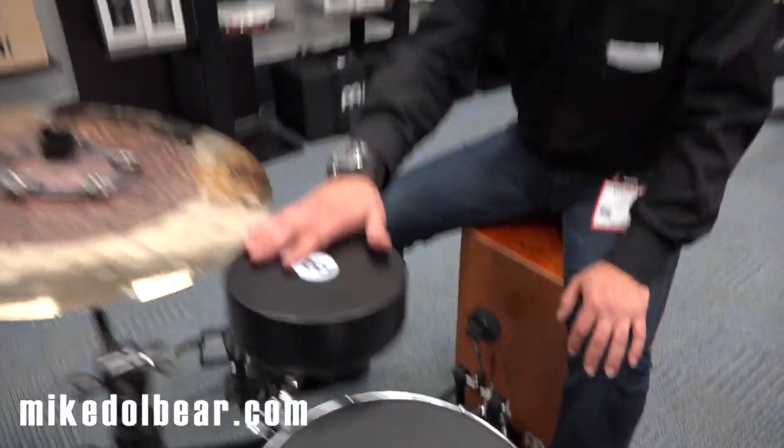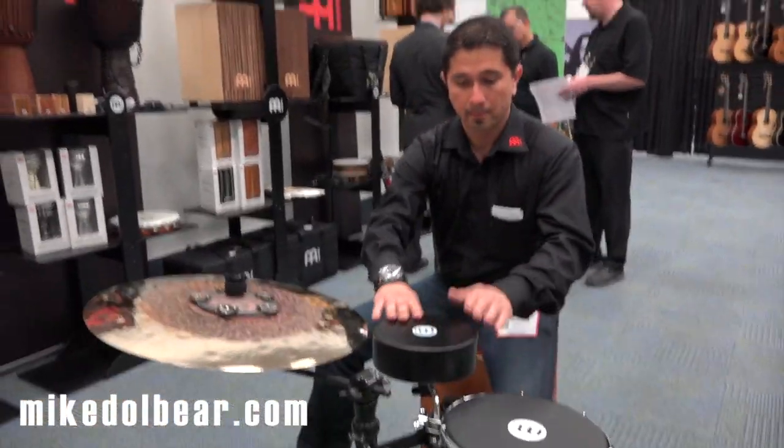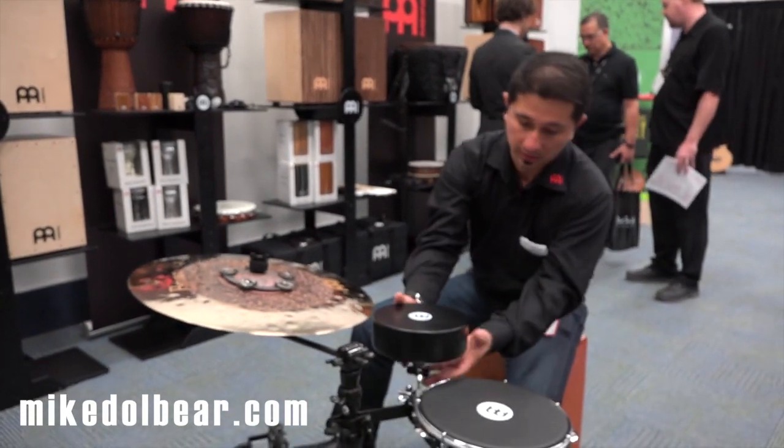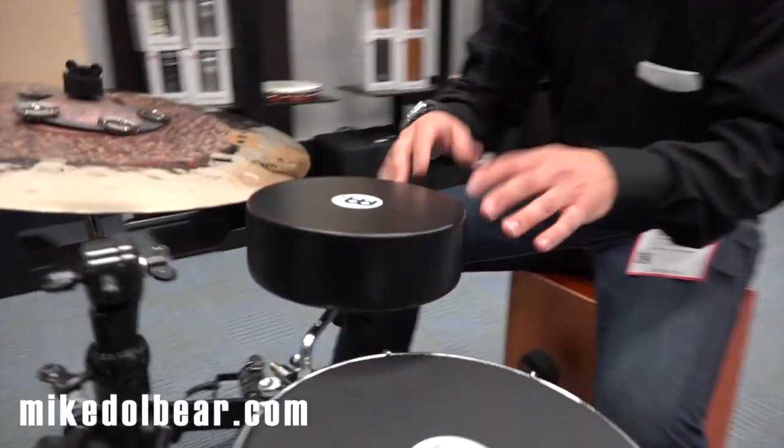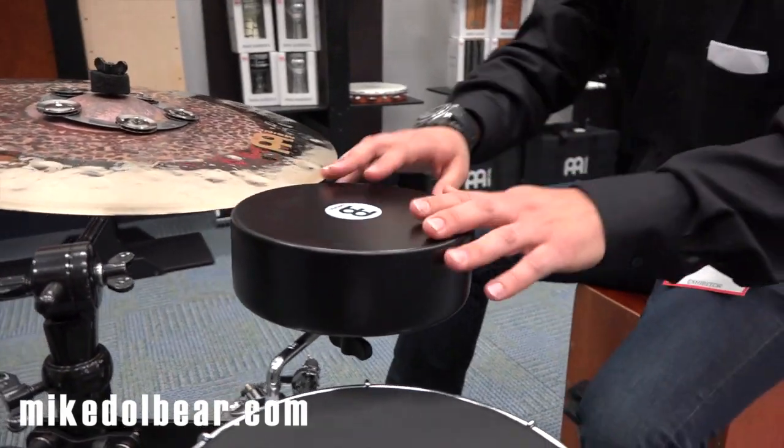And to complement the sound, we have the cajons over here, which is very portable. You can mount it anywhere, and it complements the bass sound.